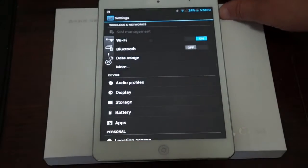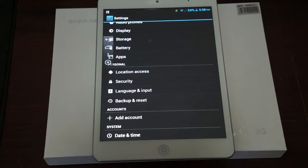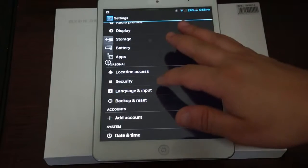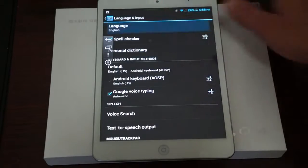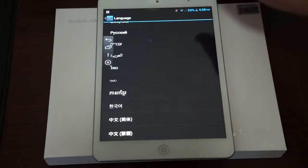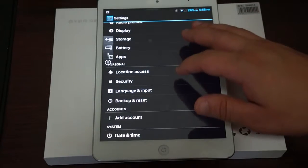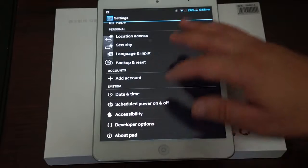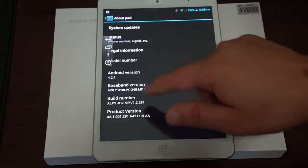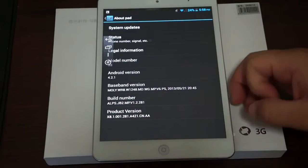There's a navigation button here on the left. Let's check out the languages for all of our international viewers — scrolling through, it has European and some Asian languages. And let's check out About Tablet: this is the X8, running Android 4.2.1, with firmware last updated on May 21st.